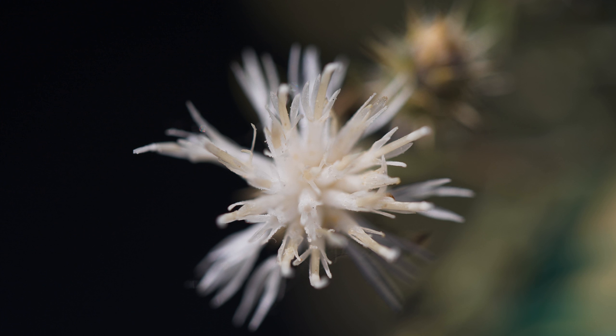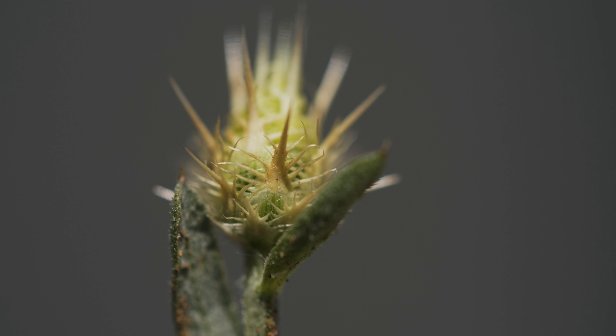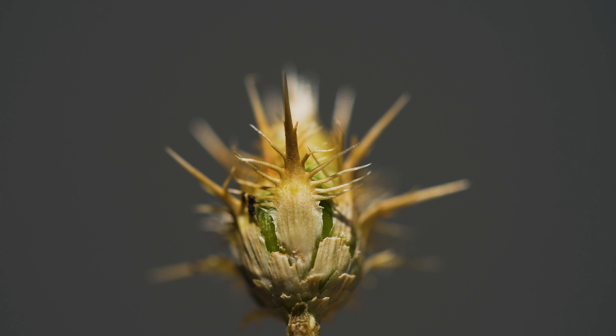The florets are typically white, but sometimes pink or lavender. Bracts at the base of the flower head are fringed with spines, of which the terminal spine is distinctly longer.